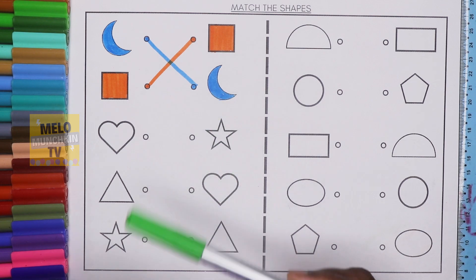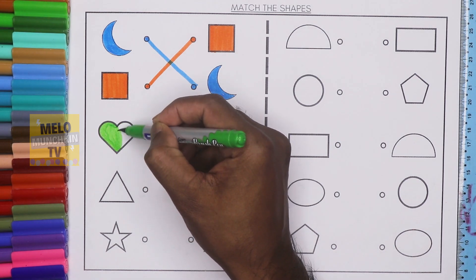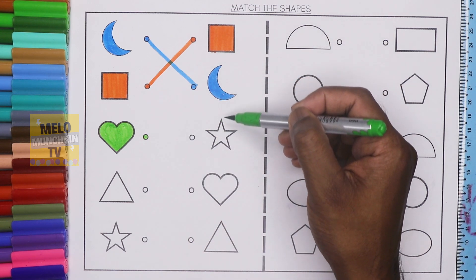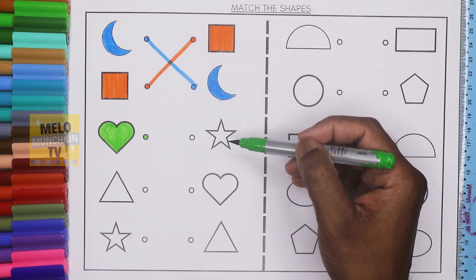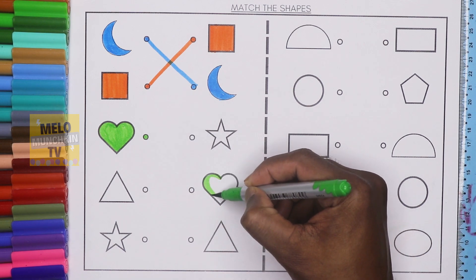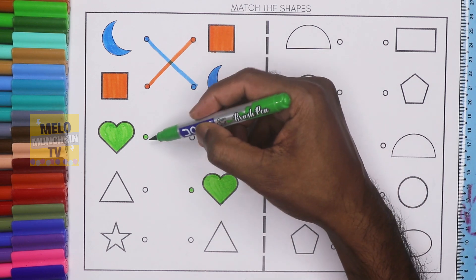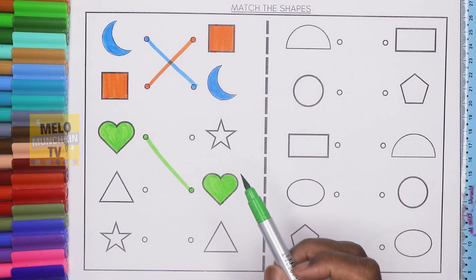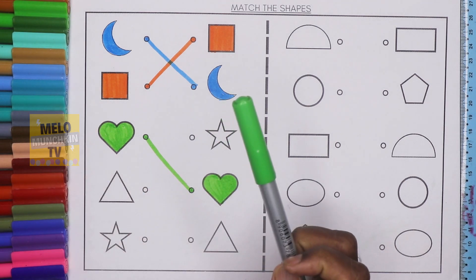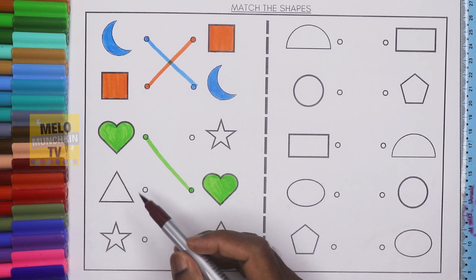Next I'll take light green color to color the heart. This one is heart, let's color it. I need to find out the heart from the right hand side. This is square, this is crescent, this is star, and this one is heart. So I'll color it and join these two dots. Both are heart and this is light green color.